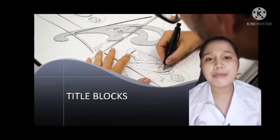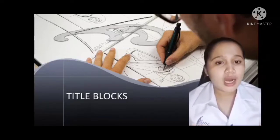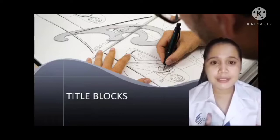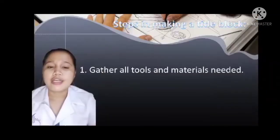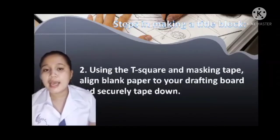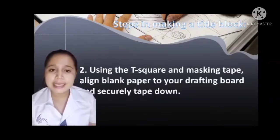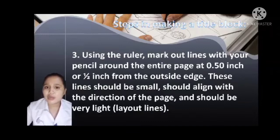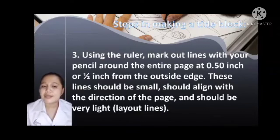Generally in our class, we use a ruler for our Title Block. There are steps in making a Title Block. First, you must gather all the tools and materials needed that I mentioned. Second, using the T-square and masking tape, align the blank paper to your drafting board and securely tape down. Using the ruler, mark out lines with your pencil around the entire page at 0.50 inch or one-half inch from the outside edge. This line should be small, align with the direction of the page, and should be very light — these are called layout lines.